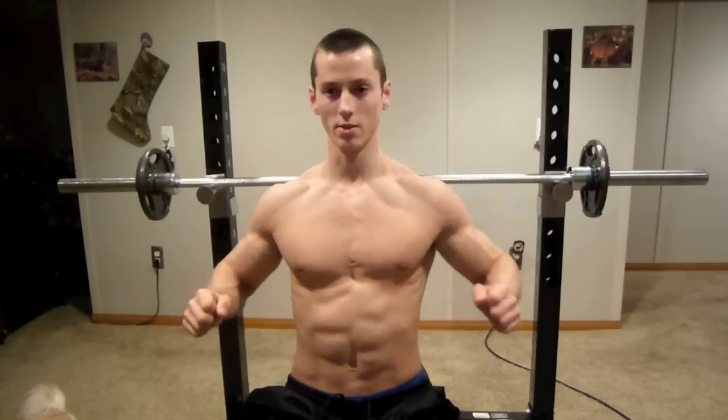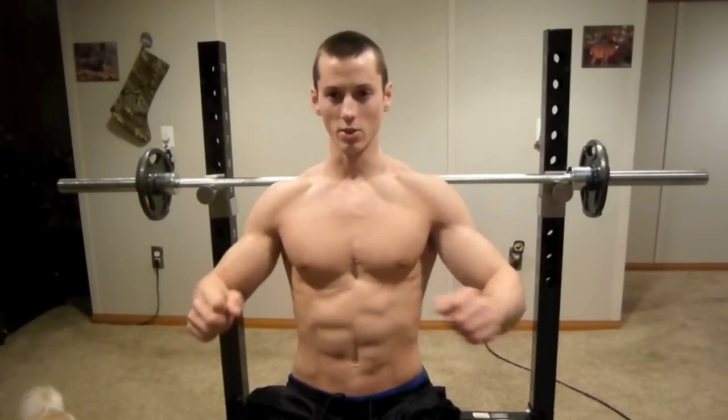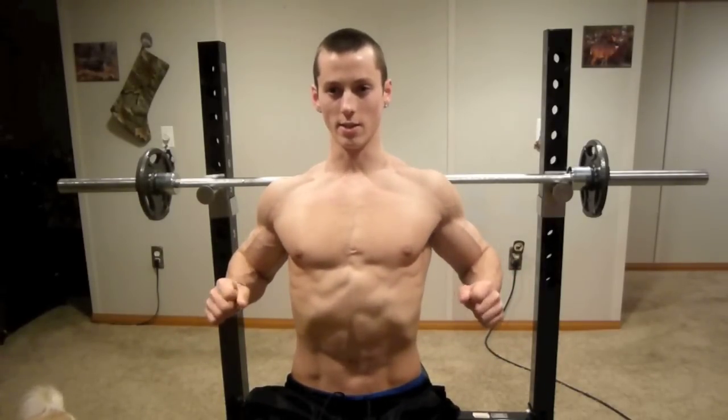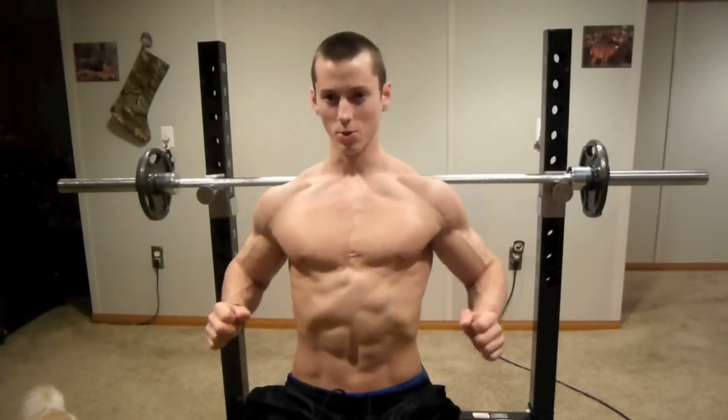You have to stretch at the bottom and fully contract throughout the entire movement — a big difference from just going through the motions. You can see my chest is contracting and it's stretching, but nowhere near as much when you do it properly. It's a completely different exercise when you do that.